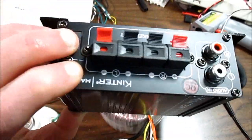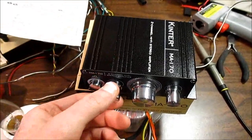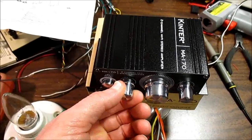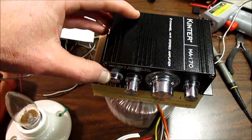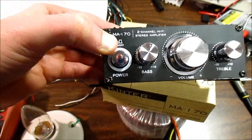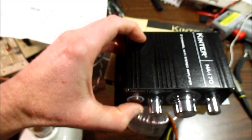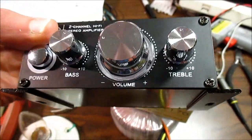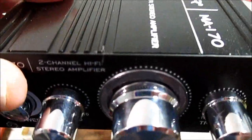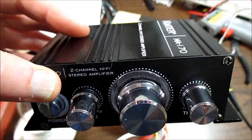Quality-wise it's alright, but it looks like a more expensive amplifier — maybe like the $20 ones. It has a power button here, you can see it there, and it has separate bass and treble controls and the volume. That ring around the volume control actually lights up — it's supposed to be a color-changing LED or something in there.